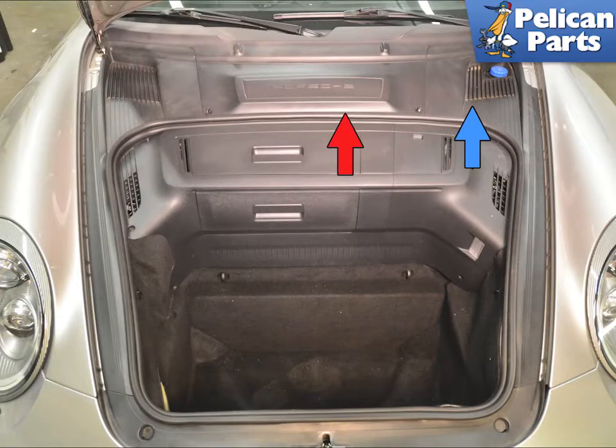If your reservoir has not completely leaked out, make sure to catch the washing fluid and reuse it or dispose of it correctly.